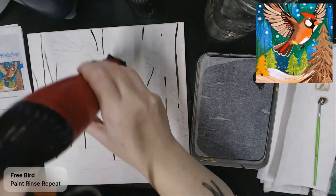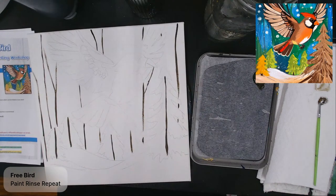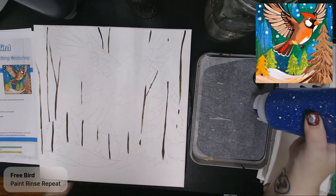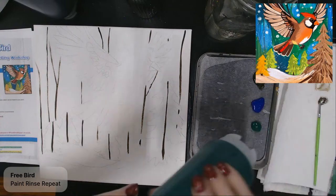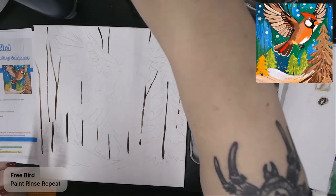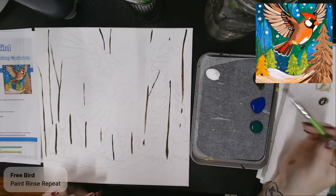Sorry for the noise on camera — if I mute myself, I'll forget to unmute, and that doesn't make for a good video. Now I've got these lines, and we're going to add some color to the background. I'm getting out phthalo blue, phthalo green, and a little bit of white. I'll get a medium or large brush depending on what size you're working with, and start blocking off this background with variations of these two colors mixed together with a bit of white.